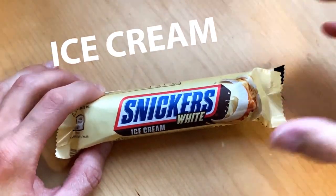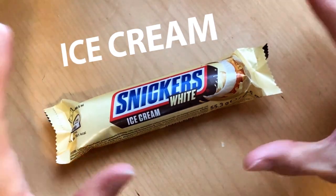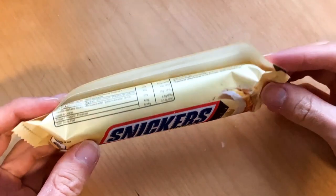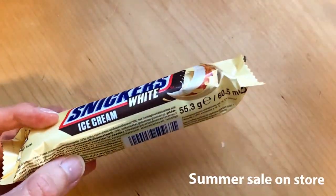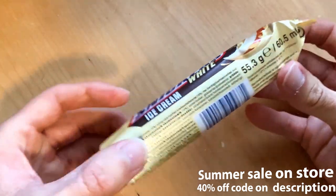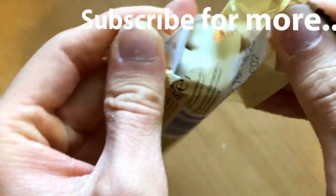Welcome! Today I'm gonna check out the Snickers ice cream, the white variant, and it is gonna be awesome. Does this taste as good as the chocolate bar version of the Snickers White? Let's check it out.